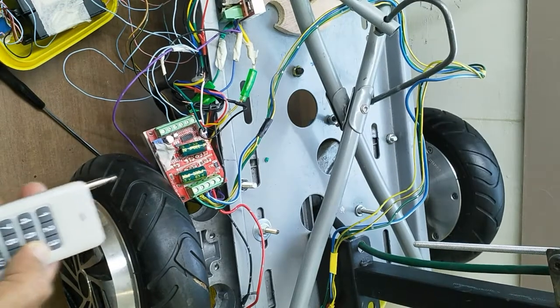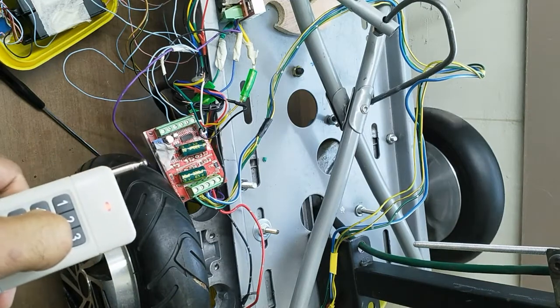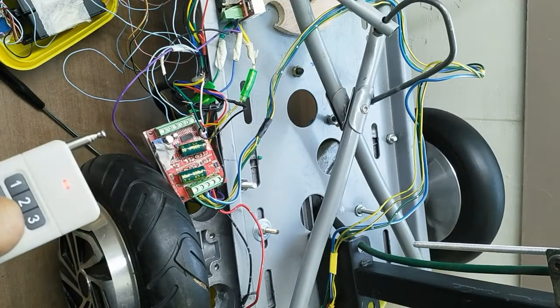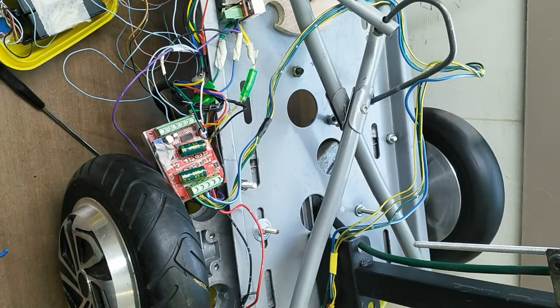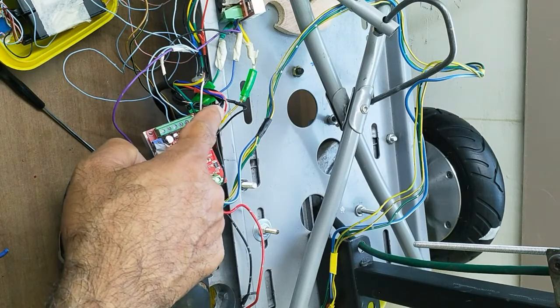Here you can see the motor is running with very high sound and sometimes when you stop it, it gets stuck. We have to rotate the motor again and it starts again with very high sound. This is the same problem — the sensor cable connections are not proper.